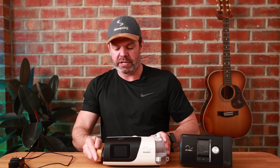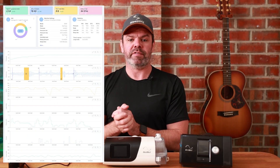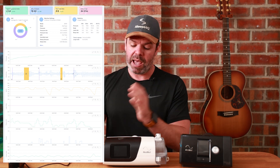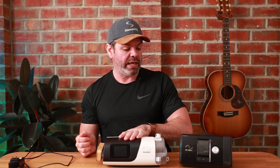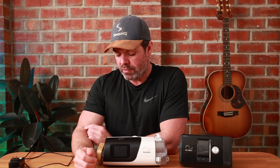And in the morning when you wake up, all your data's right there. You can open up your phone and see exactly how you slept, how many apneas you had, and so on. It works with the AirSense 11, AirSense 10, and the S9 device — and probably the S8 as well, though I haven't gone back that far.